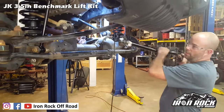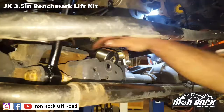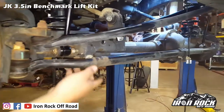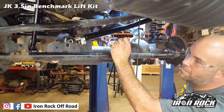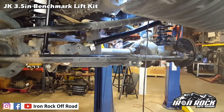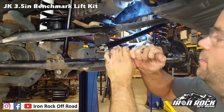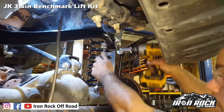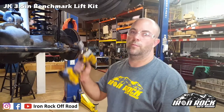Next up is the track bar — use your factory bolts and factory flag nut. It helps to have a partner turn the steering wheel until the holes line up. These are poly bushings, so you can tighten them right away, but we're still going to come back and re-torque them with a torque wrench.